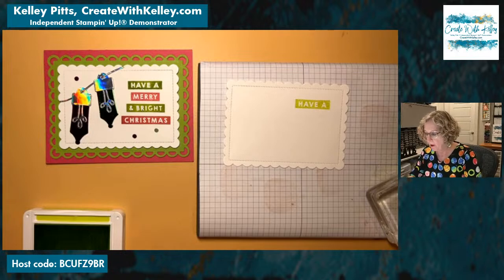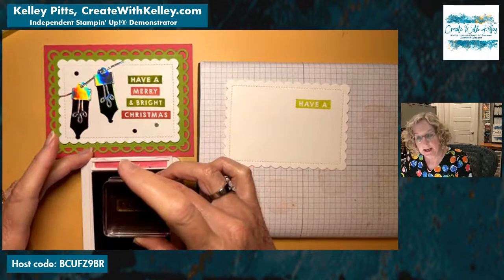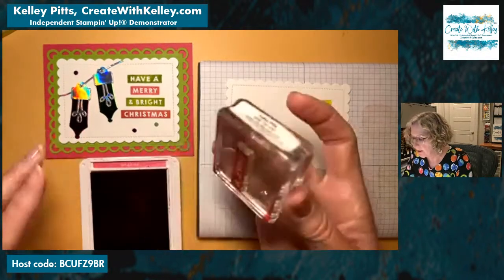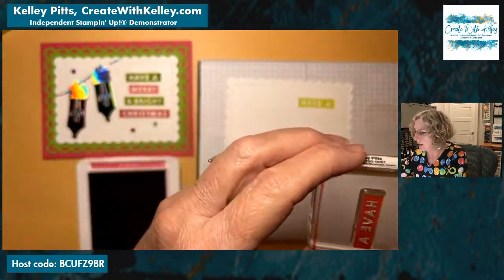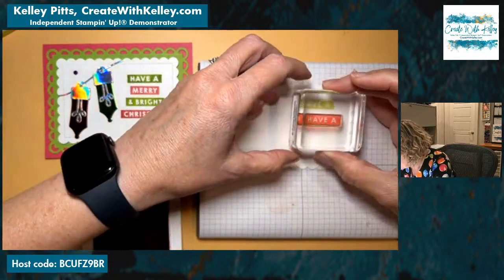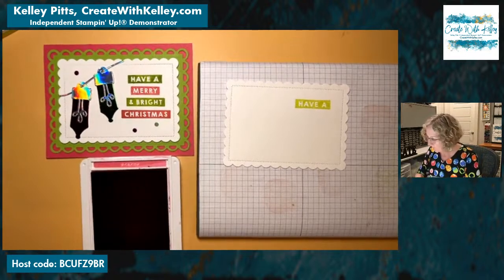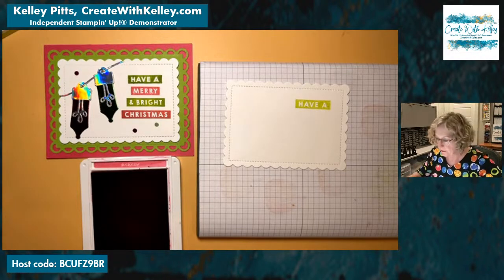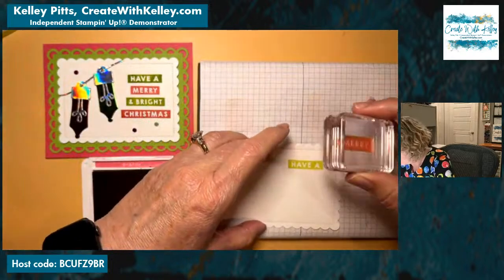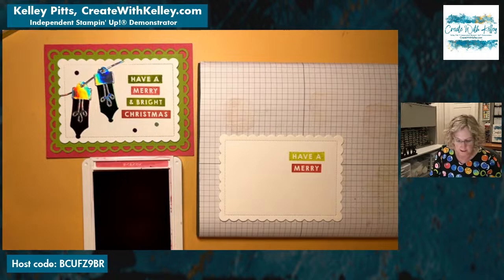Now we're going to do Melon Mambo for the other part. I love these little greetings that you can cut them apart — you'll see that on several of the retreat cards. On this particular stamp set you need to do a little more than your usual tap-tap-tap — really make sure the top edge and the bottom edge are coated. Watch out for getting ink on the block. That was supposed to be 'merry' — we've already got the 'have a' — so we can kind of make what you want. I'm going to move this a little closer. Have a merry... clean it, Kelly, so you don't do that again!